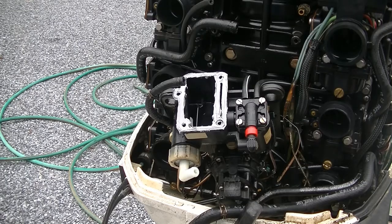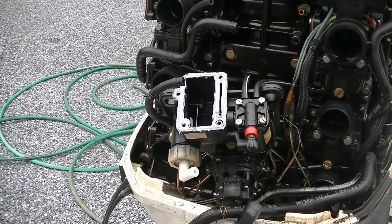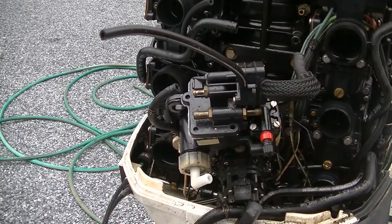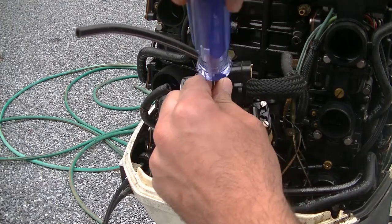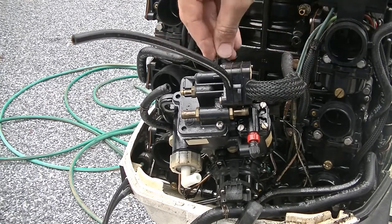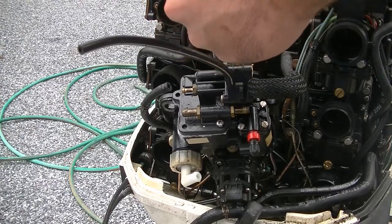I do not want to get any RTV in the center of this thing here, because I think it's important. So I'm just going to use an old zip tie to clean that out. Now we're going to put our cover back on and place it like so. And remember, this is plastic, so you don't want to overtighten it. Then we're going to let this cure for a couple hours before we even try to fill it up with fuel. So we're just going to get all our bolts started.